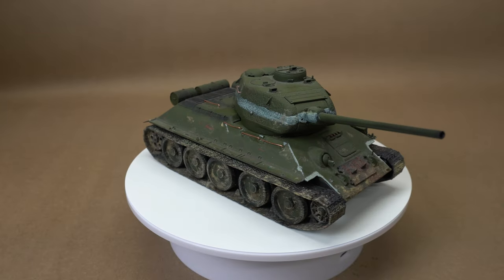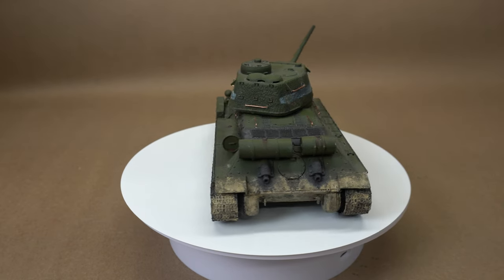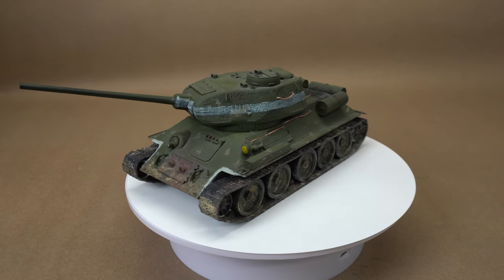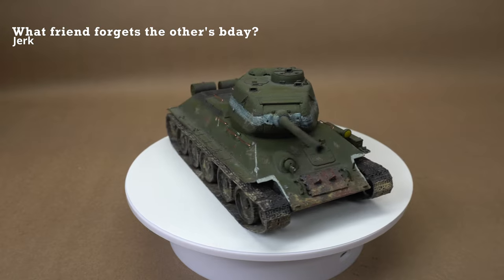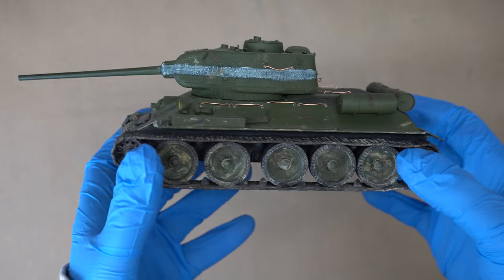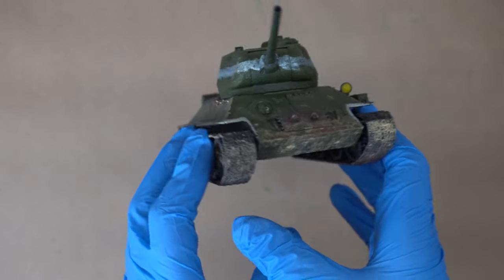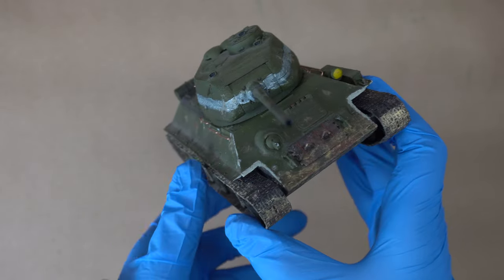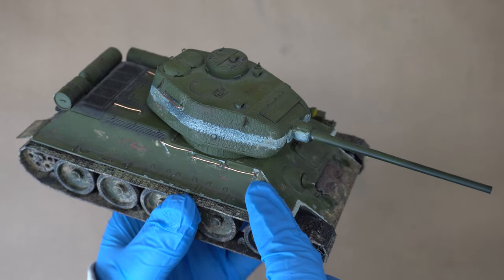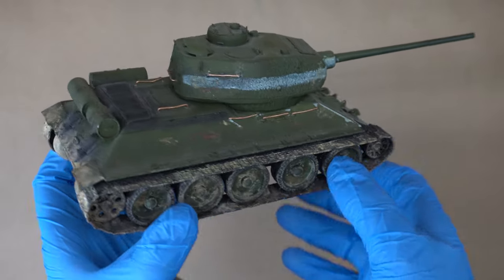You know when you have that one project object you've had for quite a long time and you're happy with it but you're like 'I could do better'? That's this guy - a T-34-85 made by Academy. I built it years ago; it's actually my second armor model. I used pigments instead of oil washes so it's a little weird, but I was pretty happy with it - until I accidentally knocked it over recently and broke off some track covers and tool bits. Since it's broken, I figured I'd go ahead and repaint it. I'd already started adding new grab handles with copper wire, then figured let's start recording and make it interesting.